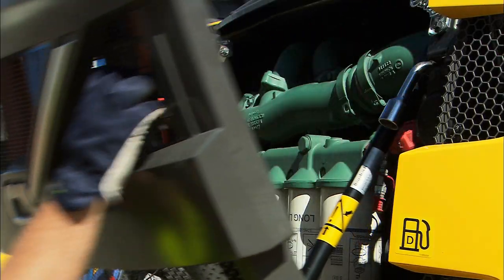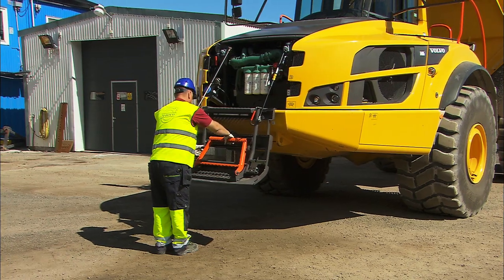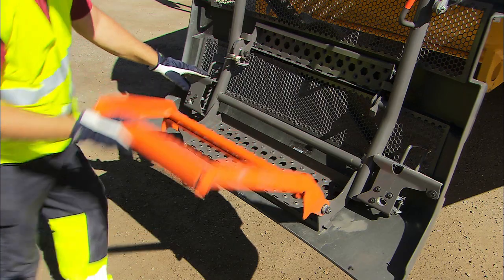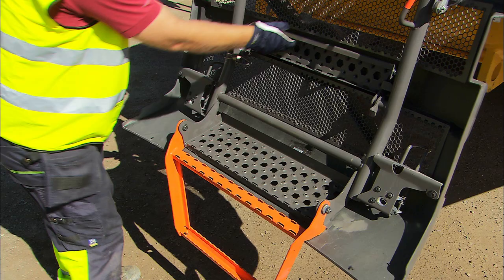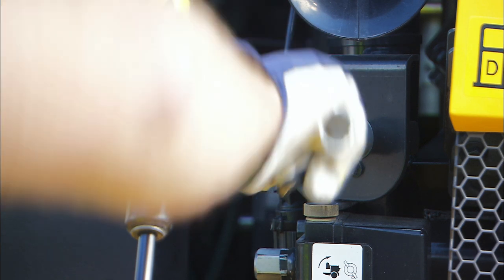The lockable front grille with swing-down steps provides easy access to the front-mounted oil filters. The hood is hydraulically opened, either by an electric or a manual pump.